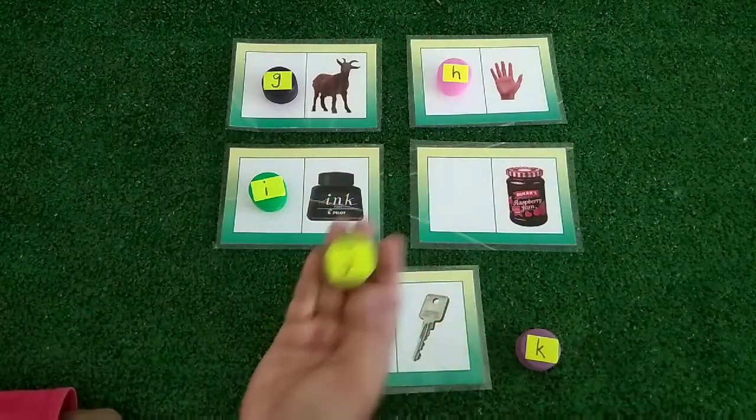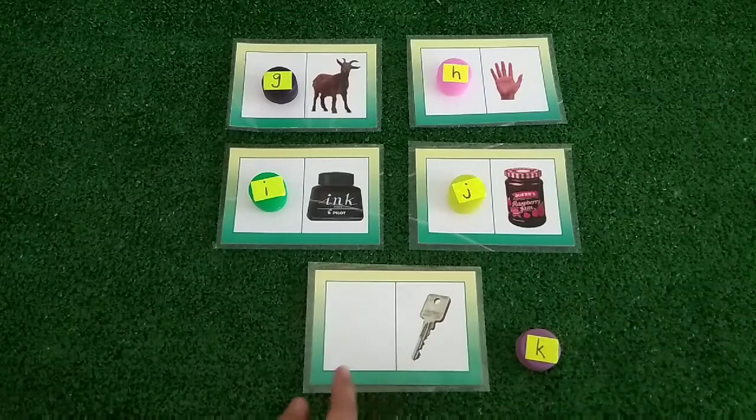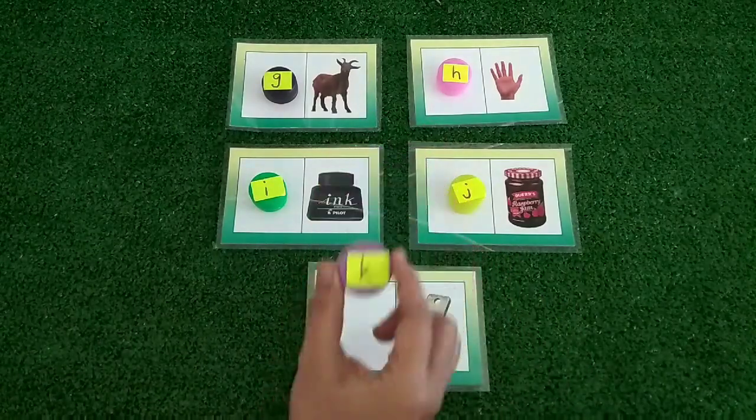This is J, the starting letter of gem. Last one is the letter K.